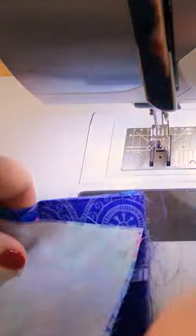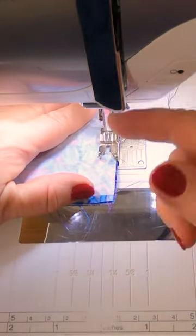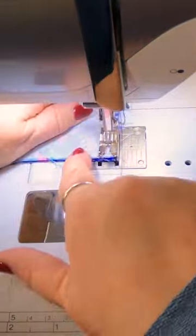And then I'm going to put this piece on here like this, sewing all the way around using a quarter-inch seam, but I'm going to leave a gap for turning it through.